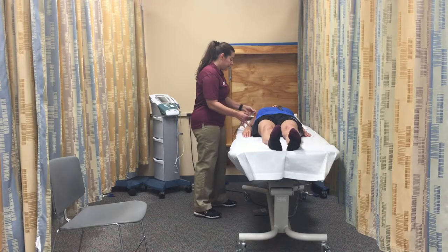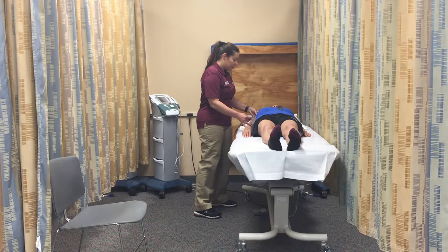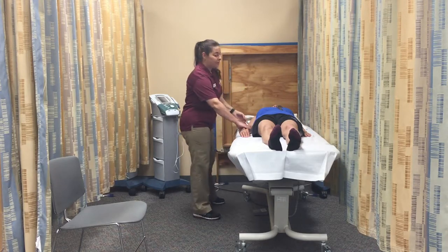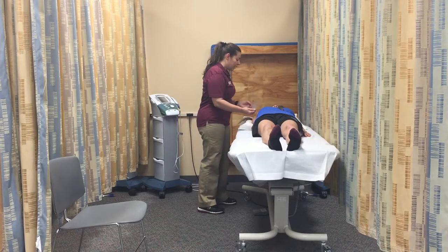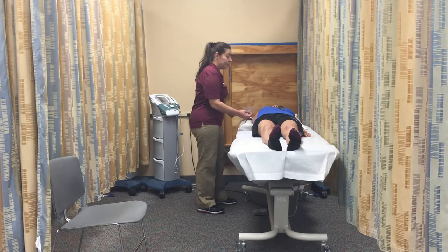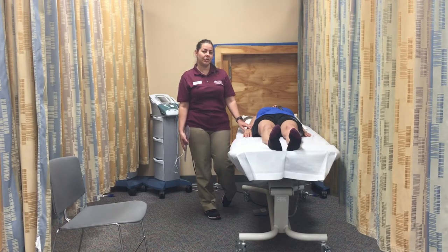I'm going to be using the medial epicondyle of the humerus as the point of reference. I'm going to align the goniometer with my anatomical landmark. We are recording the range of motion of the starting position, which is zero. I'm going to remove the goniometer, perform a passive range of motion, replace the goniometer, and align with the anatomical landmark. I'm going to measure and record the range of motion of the ending position, which is 180 degrees. And this is how you measure the range of motion of the abduction of the shoulder. Thank you.